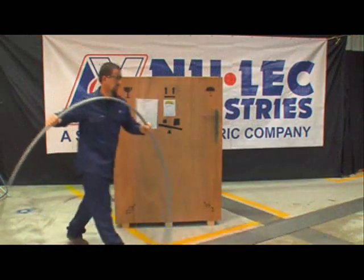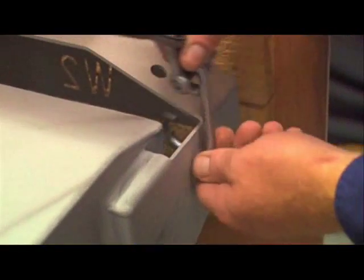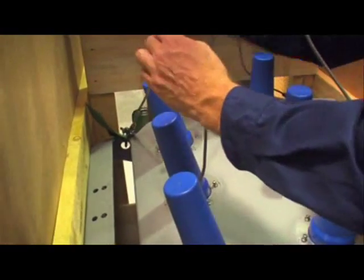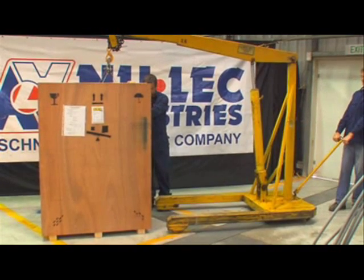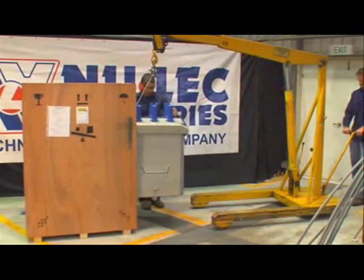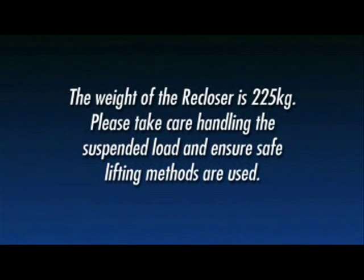Note that the cable tails are coiled and may spring back when removed. Fit D-shackles to the lifting points on the recloser and attach with appropriately rated slings to the crane lifting point. Before lifting the recloser from the crate, ensure a flat clean area is available to lower the tank to. Carefully lift the recloser from the crate and lower it to the prepared area. Note that the weight of the recloser is 225 kilograms. Please take care handling the suspended load and ensure safe lifting methods are used.